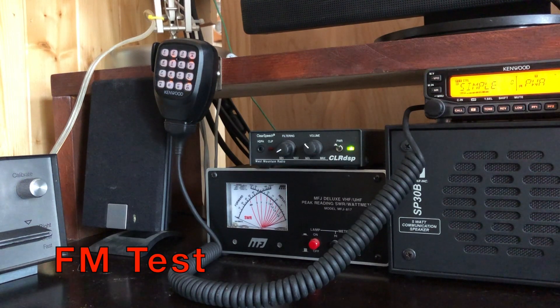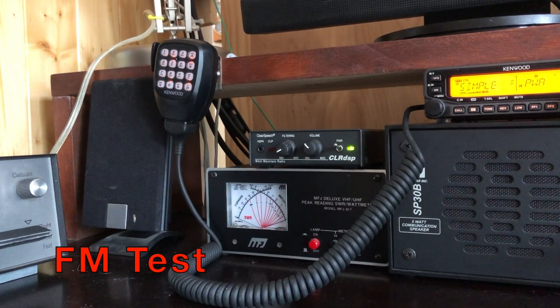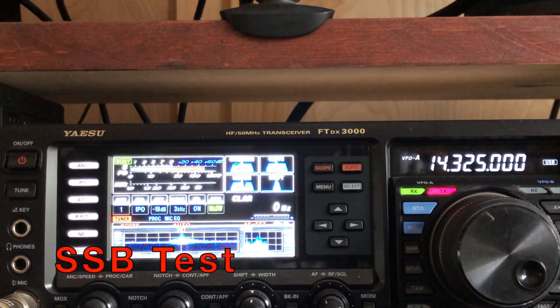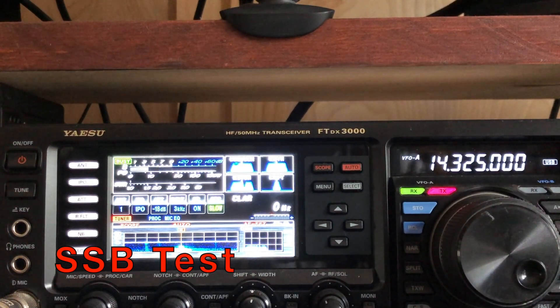Kilowatt 2 Charlie Juliette Bravo, testing the HM219 microphone. Kilowatt 2 Charlie Juliette Bravo, testing the HM198 microphone. Kilowatt 2 Charlie Juliette Bravo, testing the HM219 microphone. Kilowatt 2 Charlie Juliette Bravo, testing the HM198 microphone.